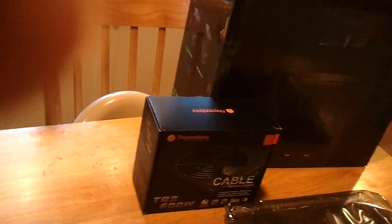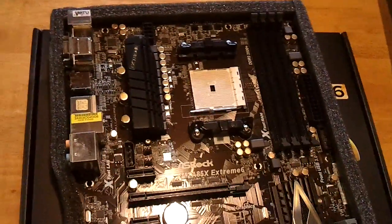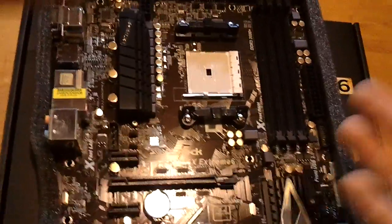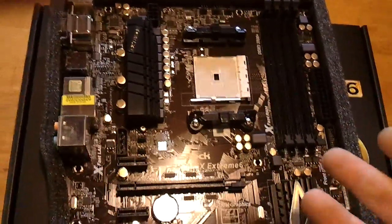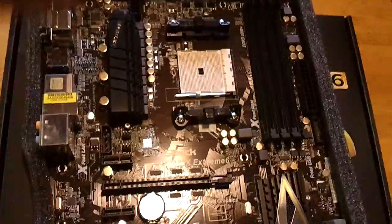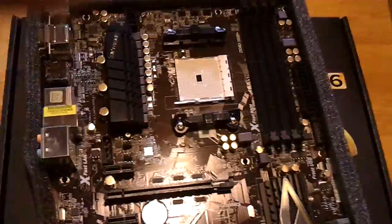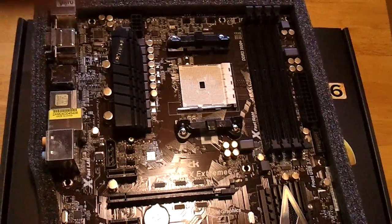We'll do a video showing all the fans installed and the power supply installed. Then when we get the A10 in, we'll put all that together and show you a video on how to put your CPU in, heat sink on, the whole works. Leave a comment, subscribe down below, and you guys have a good day. Thanks, YouTube.